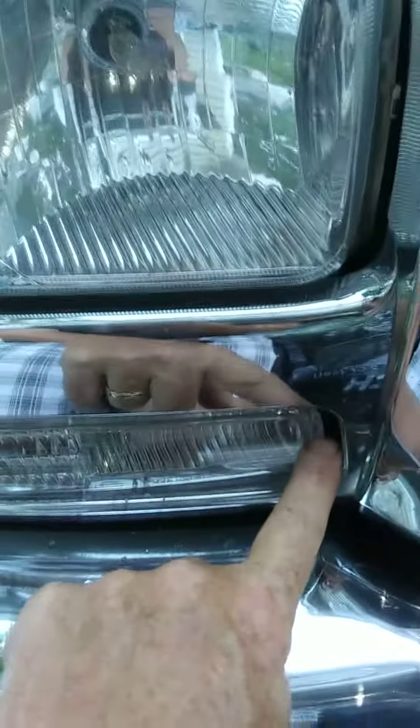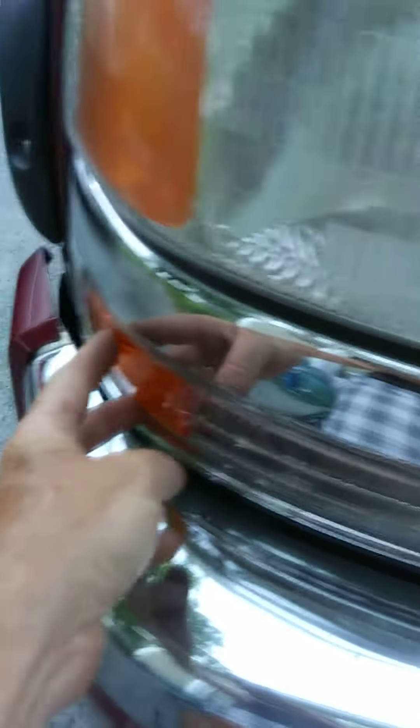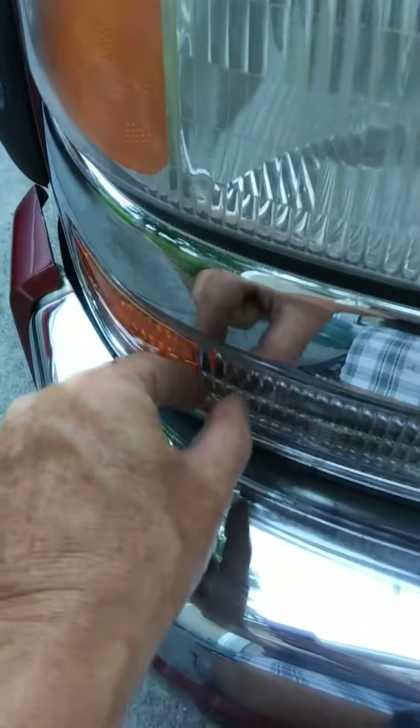This is super easy to get to. There's a clip on this side — you pull it this way. On this side there's a little clip down in there that you just push together and you pull it out, and then you pull this this way.